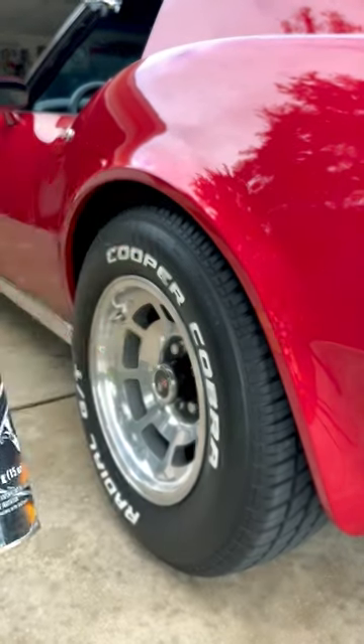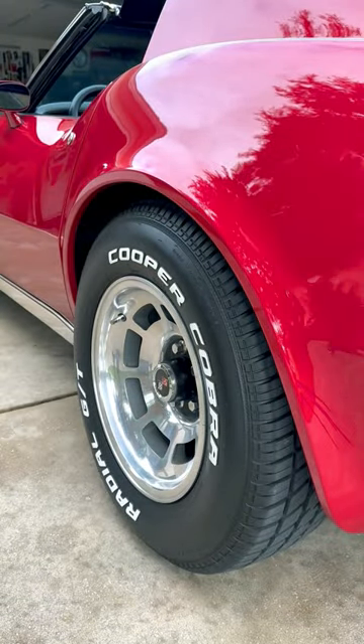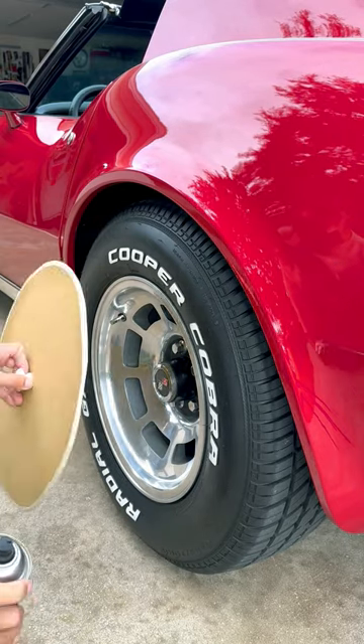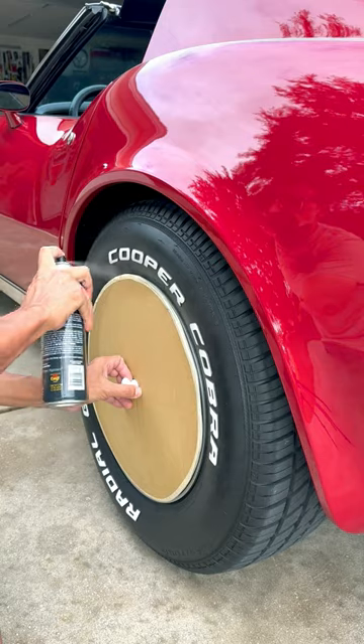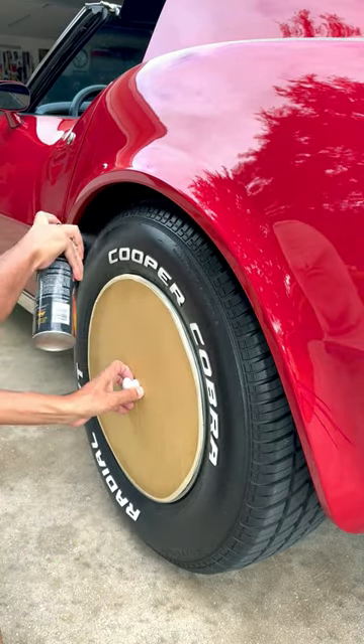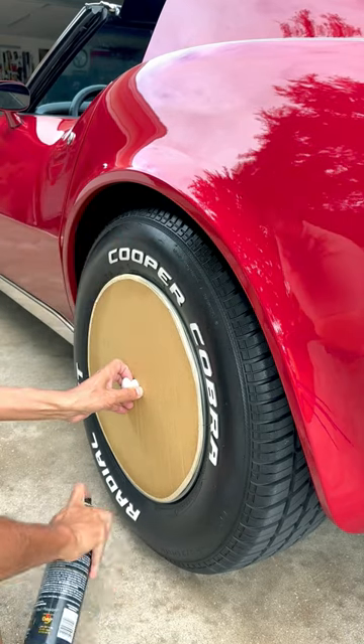Hey guys, when it comes to detailing the tires I like to use the spray from Meguiar's, but I hate the overspray all over the rims. So I fashioned this shield out of cardboard — it's just cut in a circle, and I even added a handle just to make it more convenient.